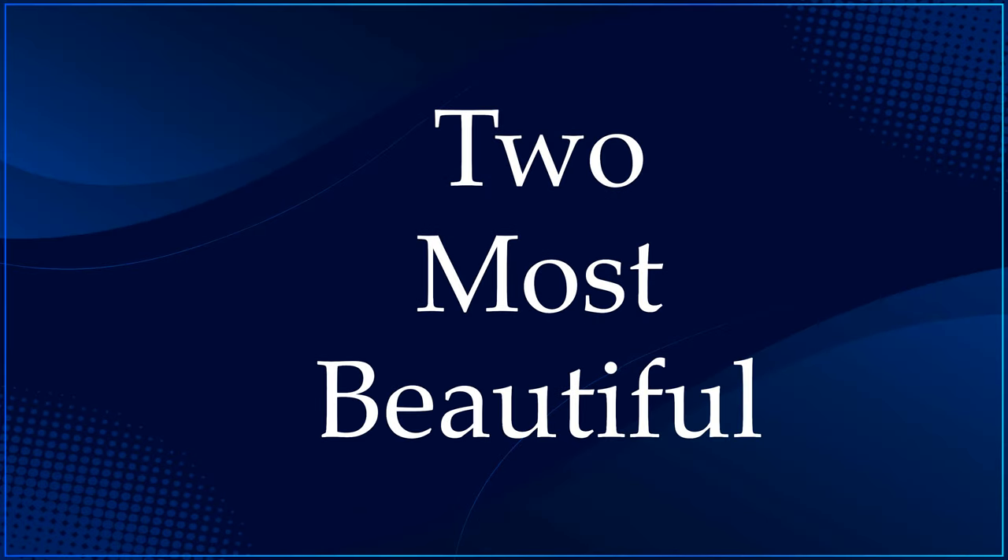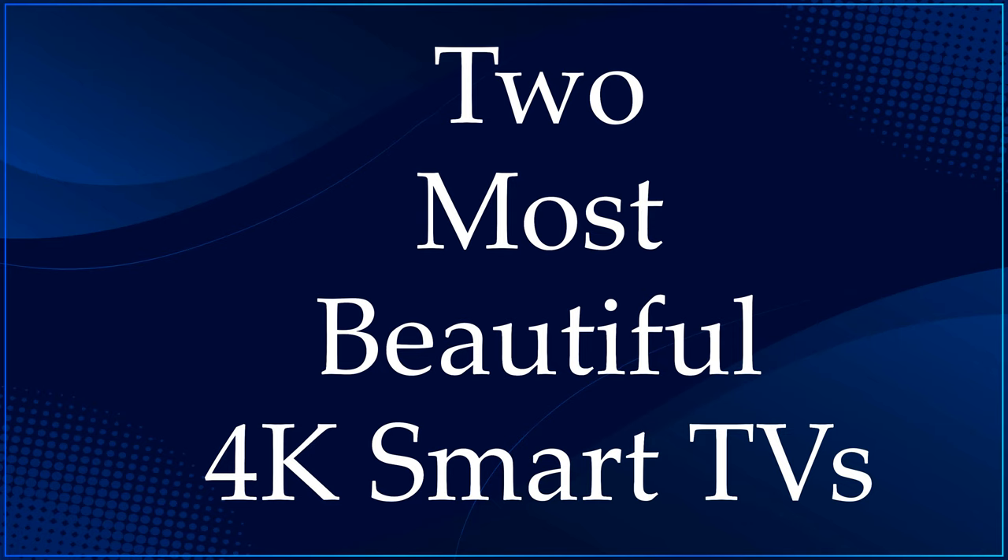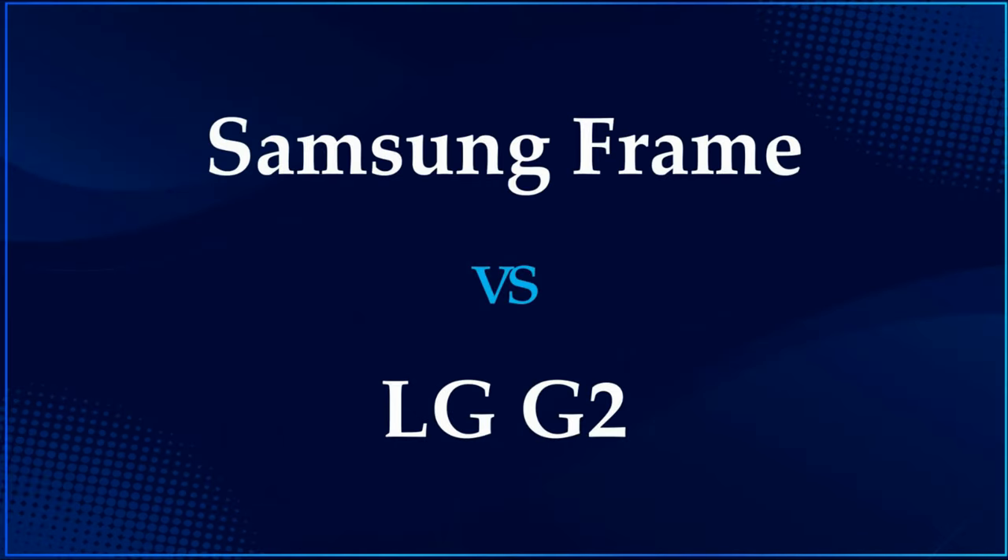What's up guys, today I'll tell you about the 2 most beautiful 4K smart TVs: the LG G2 and Samsung The Frame.